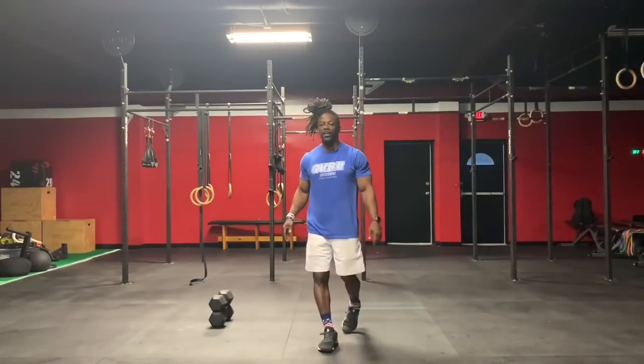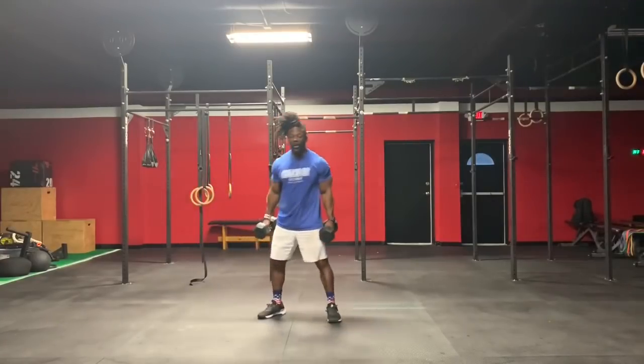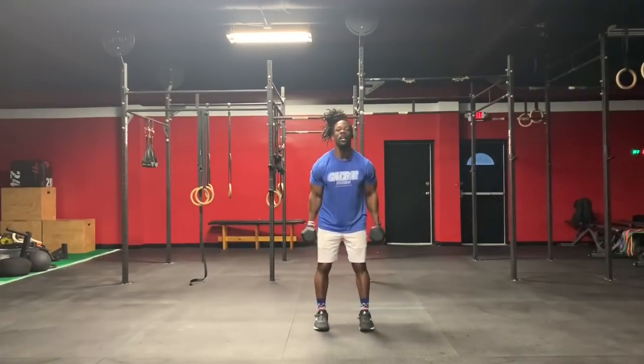I bet you'll get some water, take a minute break, come back. You're going to grab your dumbbells and you're going to do a reverse lunge — keep that chest up.